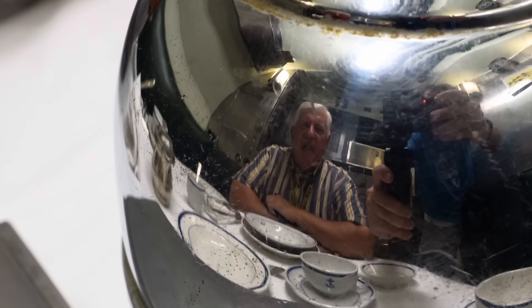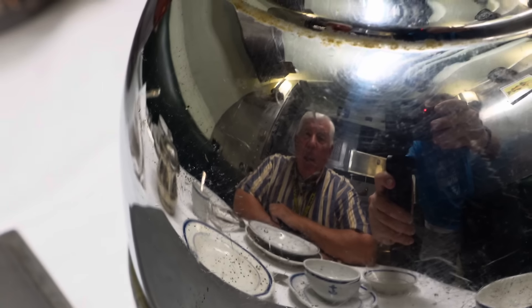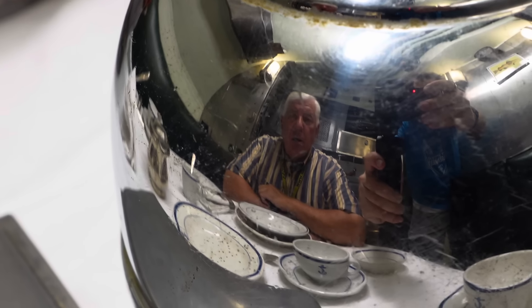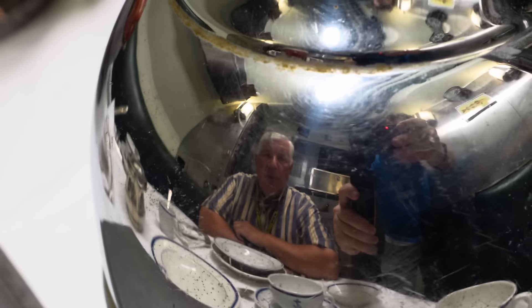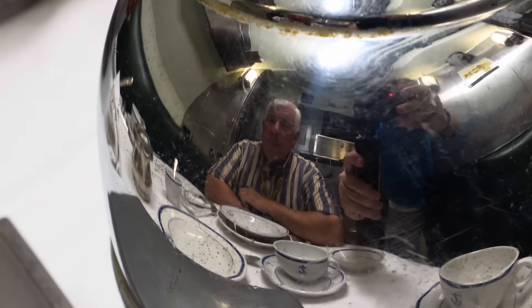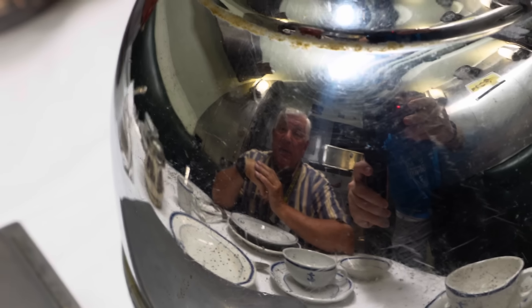Welcome back to USS Cod Submarine Memorial. I'm President Paul Ferreis and today we are in the ward room to start with, and we're going to talk about eating food on a submarine — not what kind of food, but how you eat it and how it compares between officers and enlisted men.